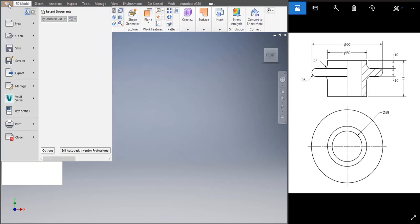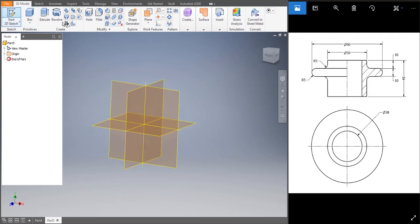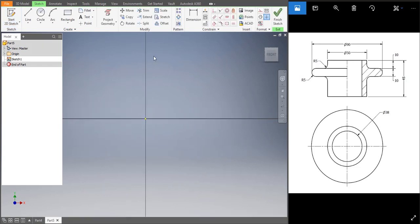Let's make the nut. Go to File > New > Standard mm > Create. Start Sketch, choose your plane, start drawing. Let's draw the bottom part — that is 50, so half of 50 would be 25. The length would be 45 minus 10 minus 10, that would be 25. That's 90 minus 50 divided by 2, which is 20.